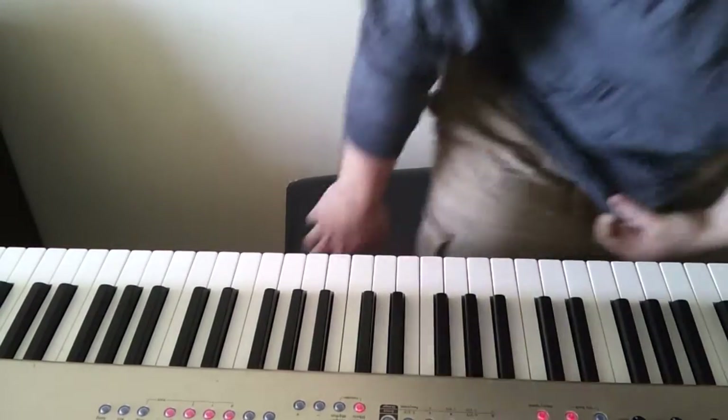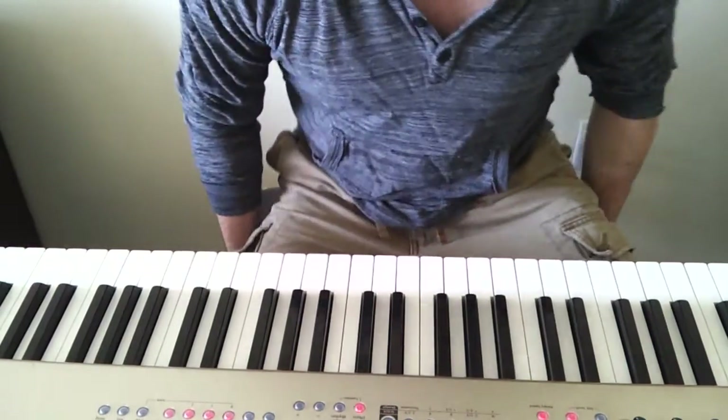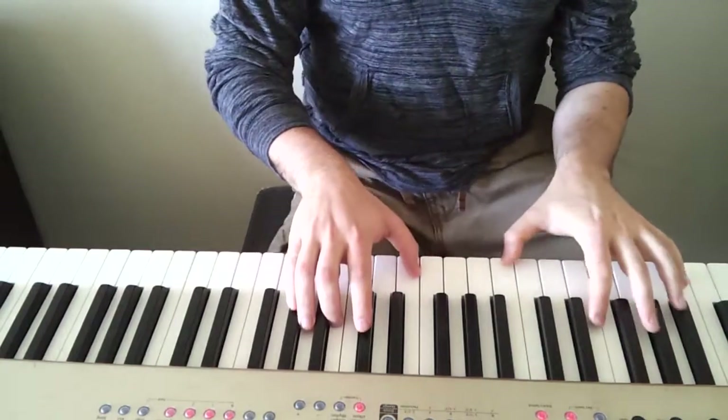If you want to see the link to it, you can see the link. Hopefully there's an annotation if I remember to do it. So this is the song Robot, it goes like this.